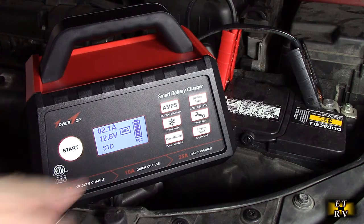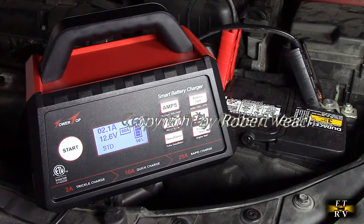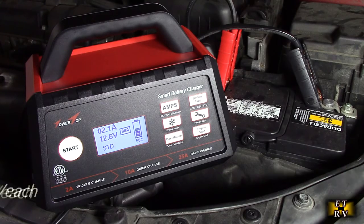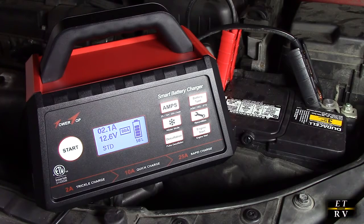Right now it's going through the different phases — 1 through 8: battery desulfation, soft start, bulk charging, absorption, battery analysis, battery recondition, float charging, and pulse maintenance.